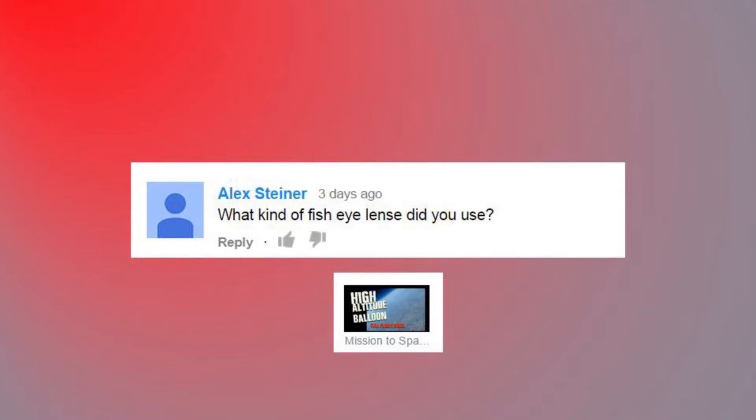'What kind of fisheye lens did you use?' It was the GoPro Hero 2 stock lens — nothing fancy, guys. That's all it was. Thanks to Brett for donating that GoPro for the project, and I think it turned out pretty good.